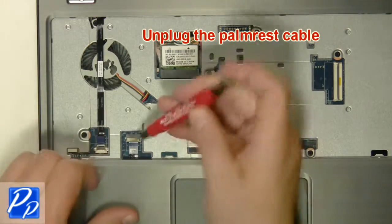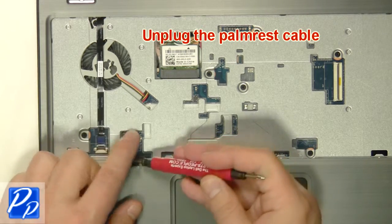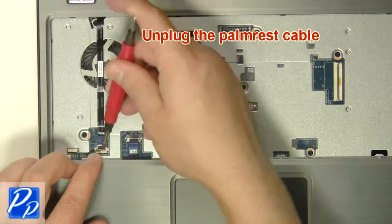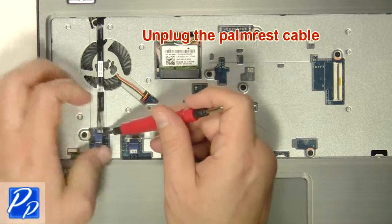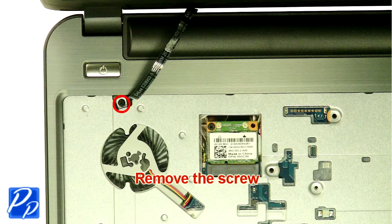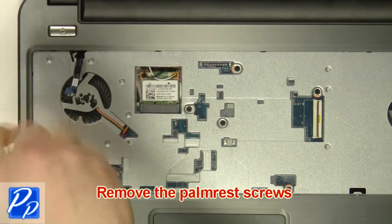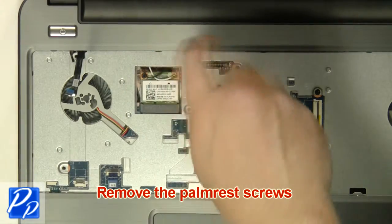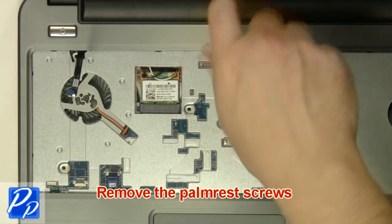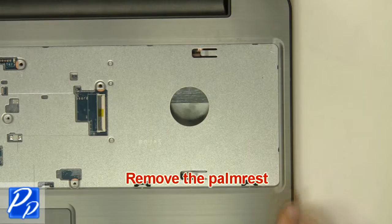Remove the palm rest cables. Loosen the cable. Remove the screw. Remove the palm rest screws. Remove the screws. Remove the palm rest.